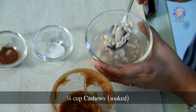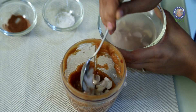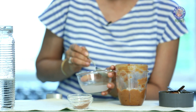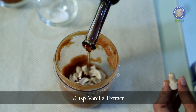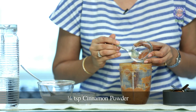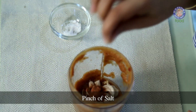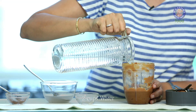To this I'm going to add 1 fourth cup of soaked cashews. Remember not to use this water — it's not good to use the water in which the nuts are soaked. Now I'm going to add 1 half tsp of Vanilla extract, 1 fourth tsp of Cinnamon powder — this is optional but it tastes great. I'm going to add just a teeny pinch of Salt to bring out the sweetness, and 2 cups of water.